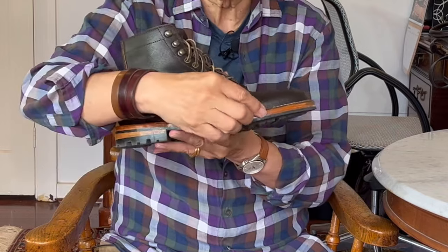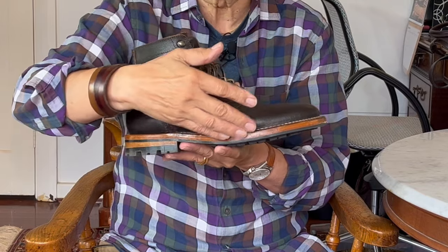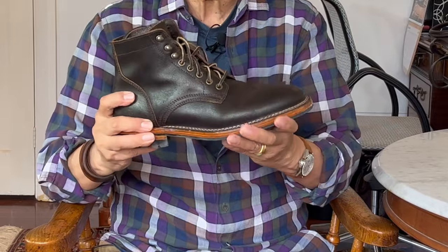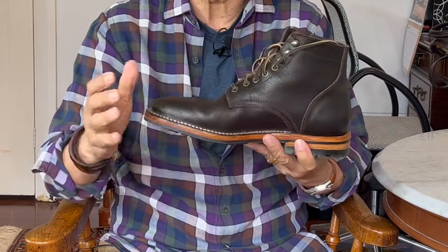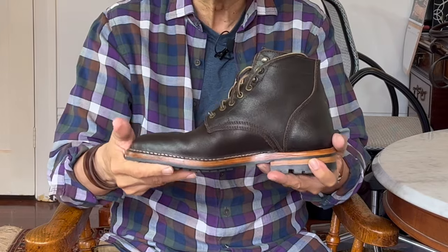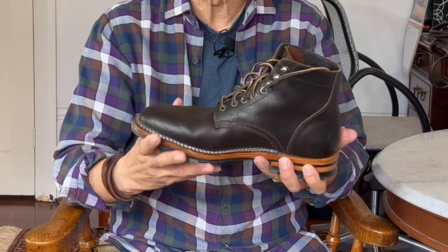The midsole is a double layer of veg tan bends leather and truthfully does need a bit of wear to break in and get it to bend comfortably. I haven't had much of a chance to wear this since June, but in the last six months I've worn it in an urban situation maybe 12 to 15 times and it feels like it's only just beginning to break in.